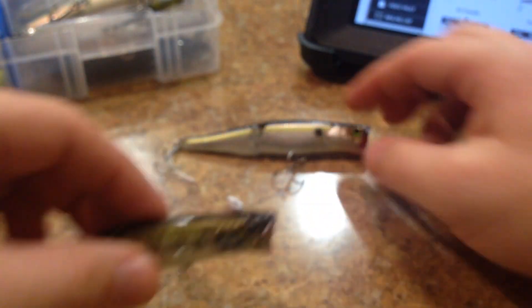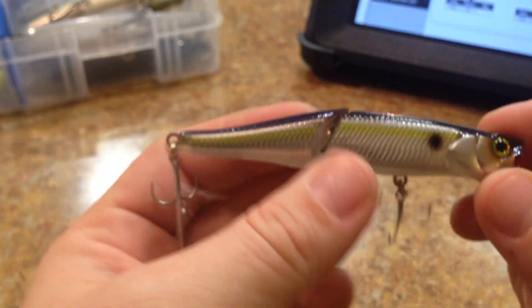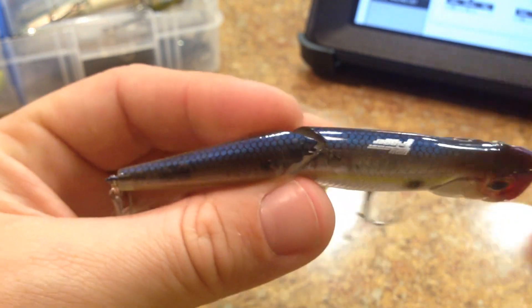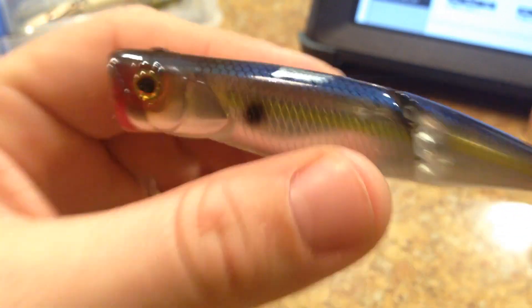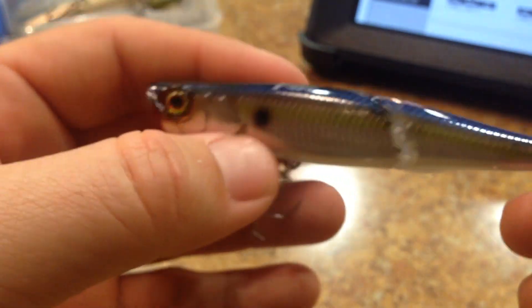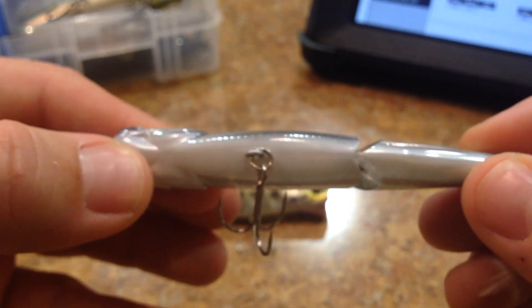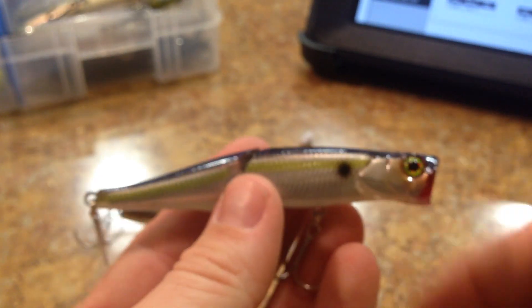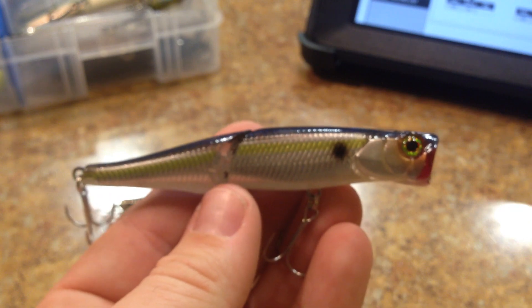Next color is SG Threadfin — just a Threadfin shad profile or pattern. It has a painted scale pattern on the top, with 'Boil Trigger' printed right on it. You get a chartreuse line with a black shad dot and a pearl white belly. It has the same red transparent cupped mouth that you'll find on almost all of their poppers. So, there's SG Threadfin.